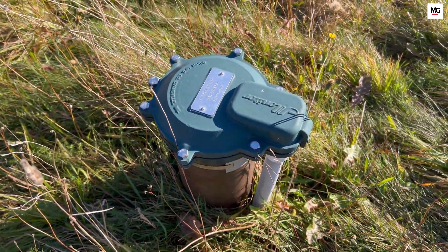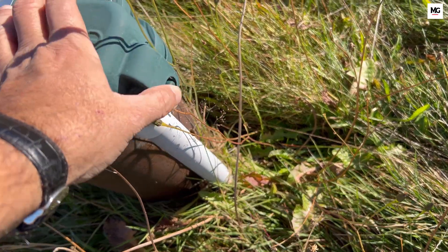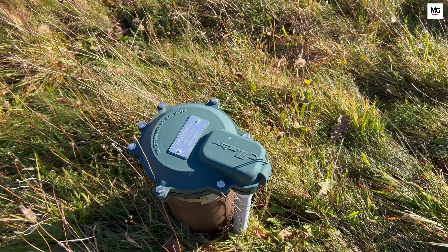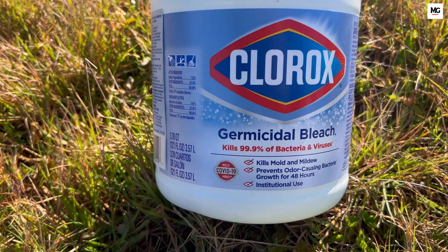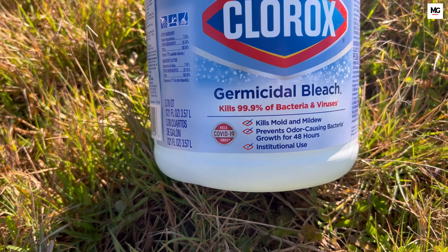Determine the chlorine amount: calculate the volume of water in your well to add the appropriate amount of chlorine. For most wells, household bleach with five to eight percent sodium hypochlorite can be used, but higher concentrations may be necessary for severe contamination. You can find this germicidal bleach at any hardware store — in my case, I got it from Home Depot.